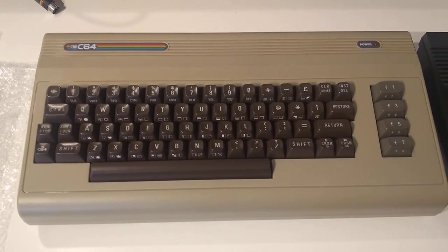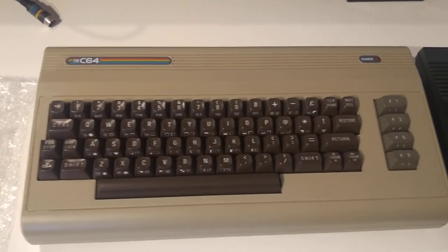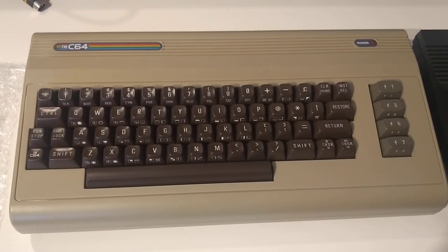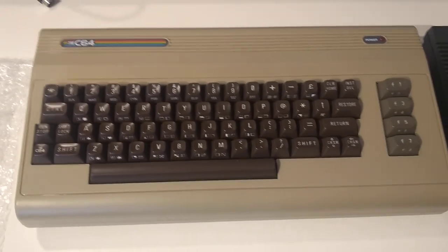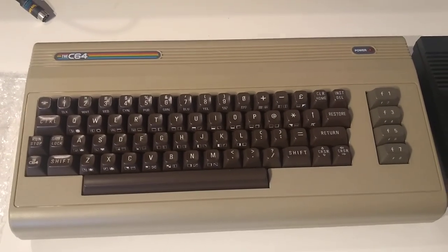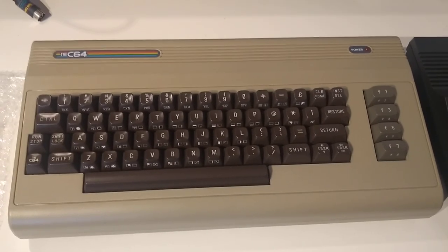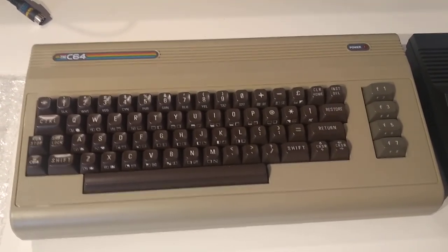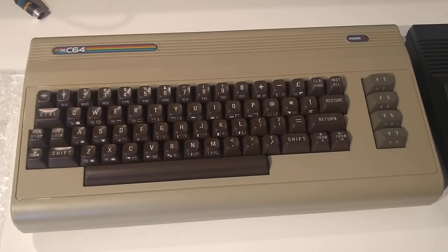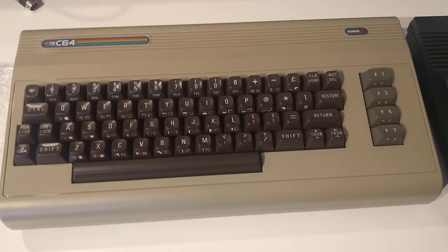The Z64 — this is the model with a working keyboard. It's just called the Z64; that's what they announced. It's good, it's okay, it's not perfect. Just be sure to use one of those DB9 to USB converters so you can get a more authentic experience with original joysticks from the 1980s and 1990s — a DB9 digital joystick. That is a good computer, though not perfect.